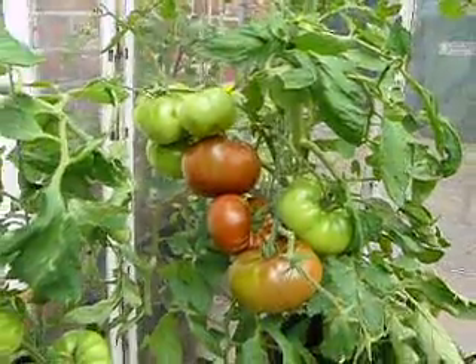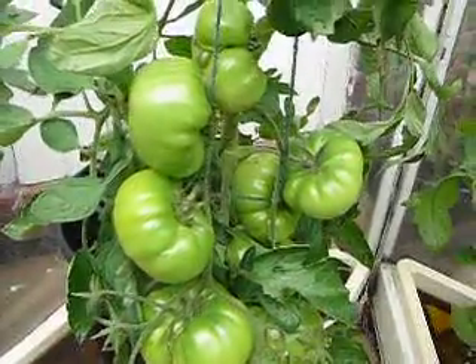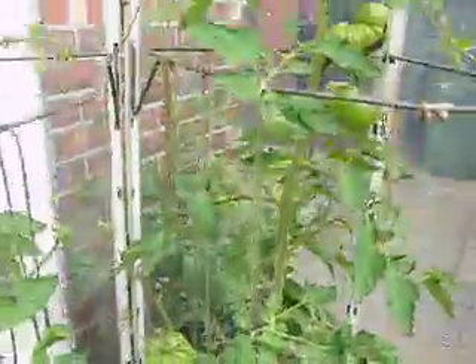The Paul Robesons have grown really well, and the other Paul Robesons are there too. Let's just take you outside now and show you some more tomatoes in the grow house out here.